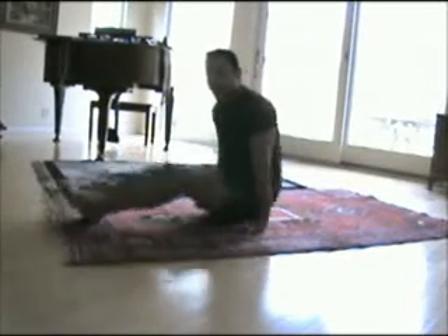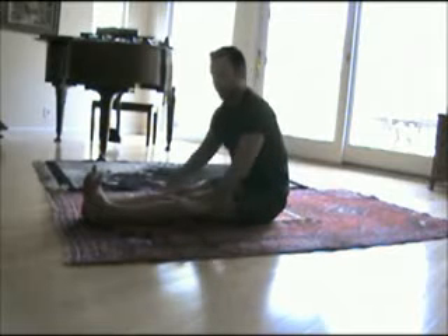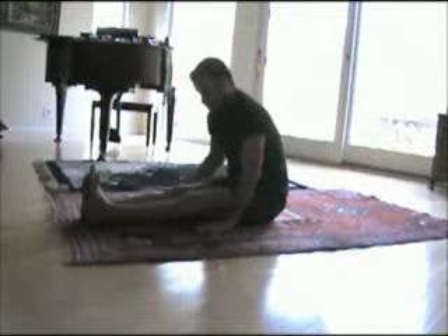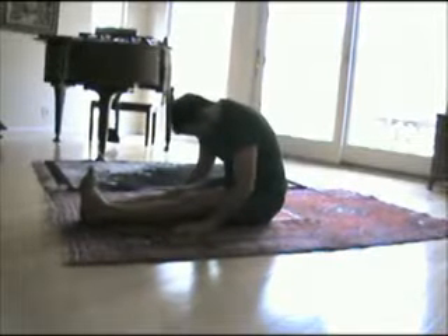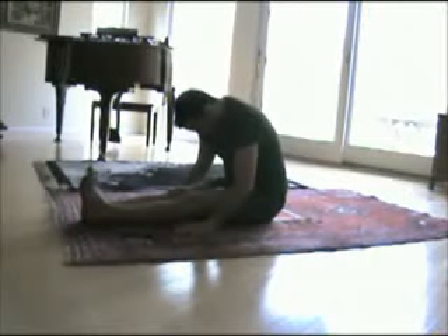Go ahead and drop the arms down. We'll extend the legs out in front of us, pull the toes back, drop the hands down by your thighs, round the shoulders, round the back, drop the head, and drop the body down towards your thighs as you pull the toes back. Then hold it there.